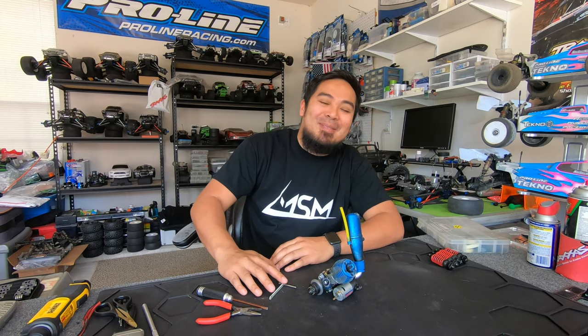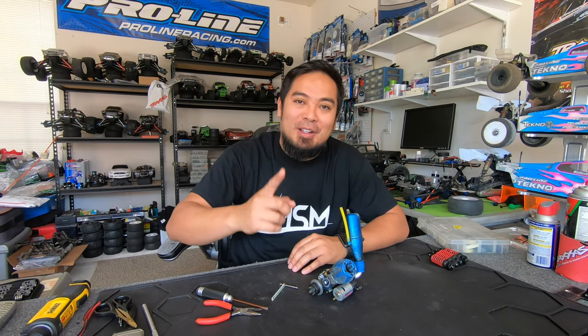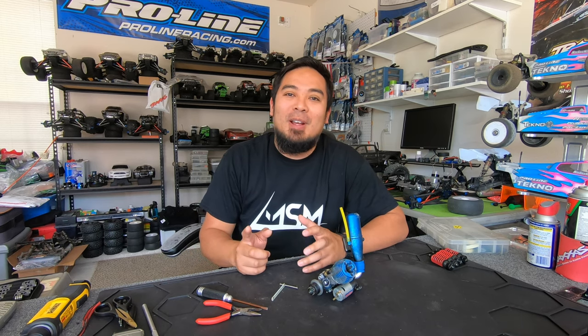What is up guys, my name is Mark Santamario, welcome back to the channel, welcome back to another Tech Tuesday where I give you a good RC tip. Today what I'm going to show you guys is how to remove and install the dreaded E and C clips.